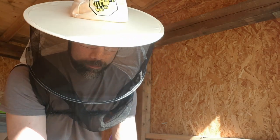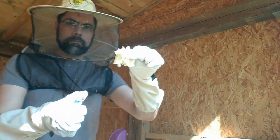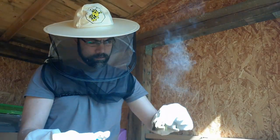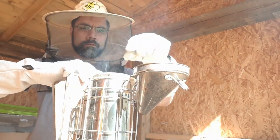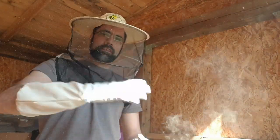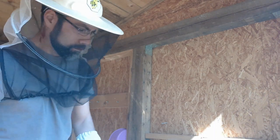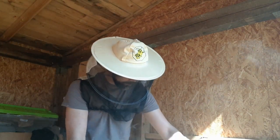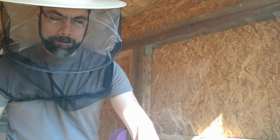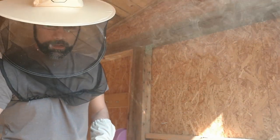My smoker has decided to stop, so I'm going to go ahead and fire that up again. Light up a little bit of egg carton here and drop that into the smoker. Try not to catch on fire myself. And we've got ourselves some smoke. One of my friends has shown great interest in my videos and I promised him a shout-out — so Jamie, if you're watching this, I hope you are enjoying it so far. I enjoy sharing this information with everyone. Hopefully some of you may actually decide to keep your own bees someday.